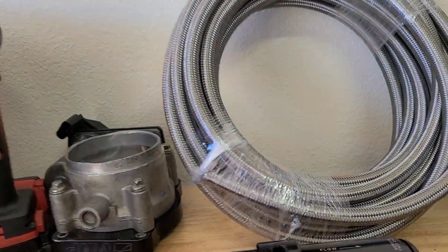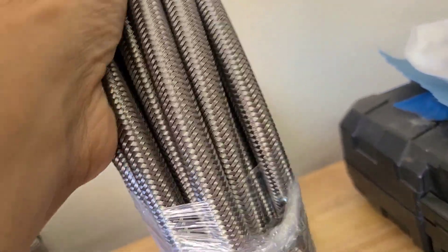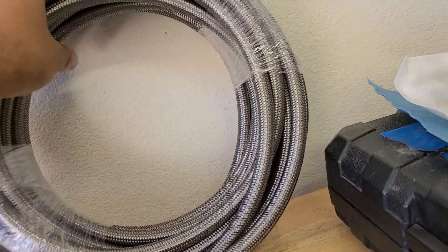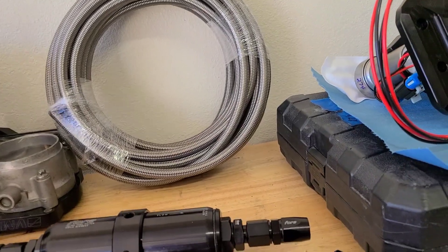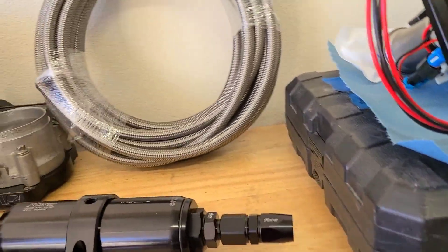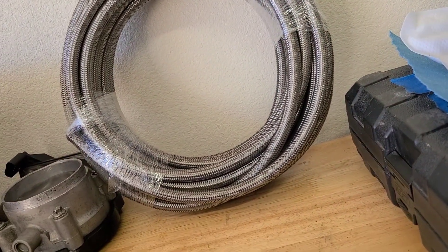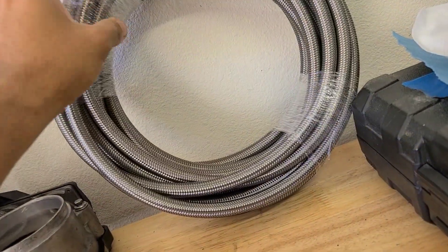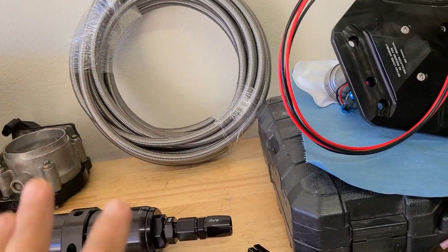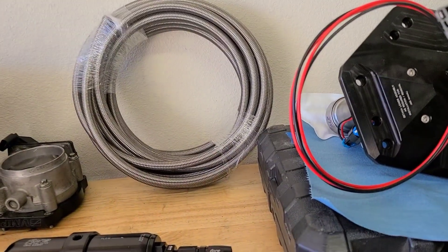Last but not least, my freaking nemesis — stainless steel braided line. I know, I hate it. I should have gone with the nylon braid. But this fuel system was incredibly expensive, so I will deal with it. This is all PTFE grade, so it has the little liner in there. Later, once I actually start building the fuel system, I'll show you guys exactly how everything goes together.